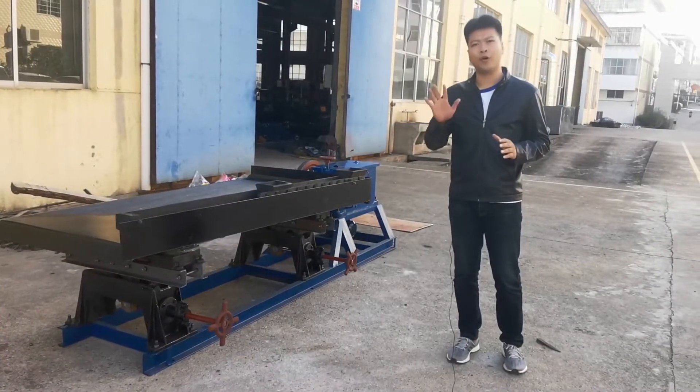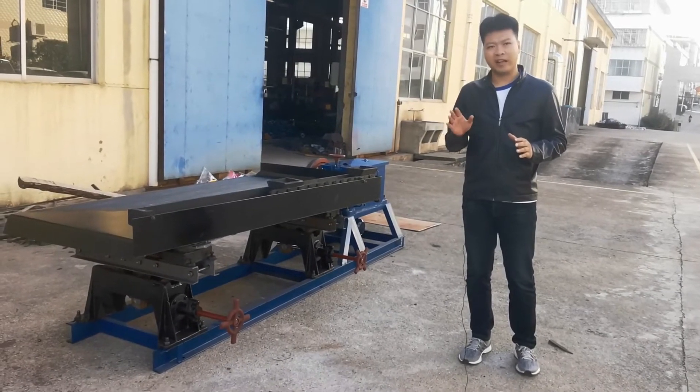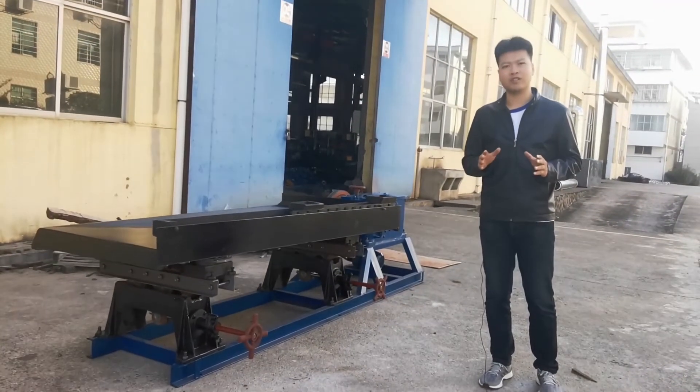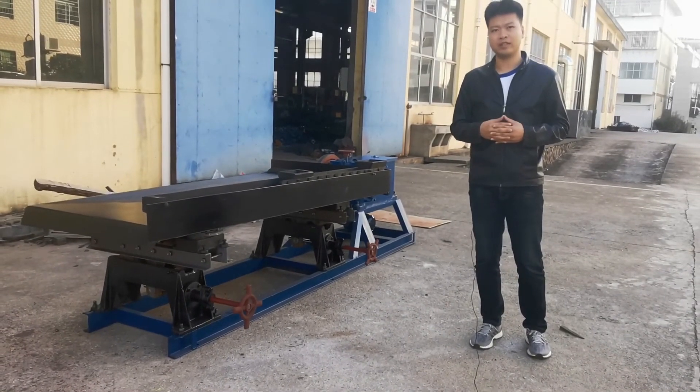For the shaking table, we have four different models, and the installation for them is almost the same. For any more questions about installation, you could call us or send an email. Thank you.